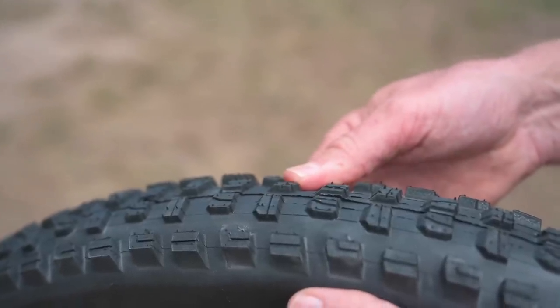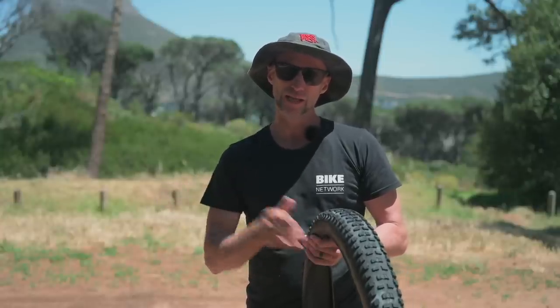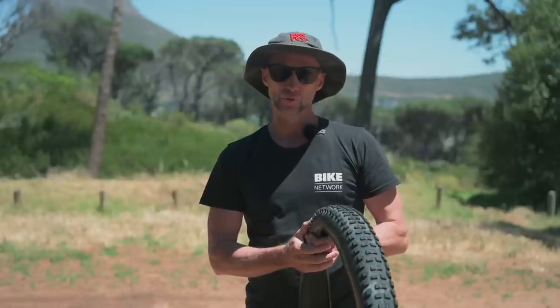My tip for this tire: if you think 2.6 is a bit wide for you but you're riding lots of loose over hard pack trail, give it a try. The extra contact patch will give you a lot more traction.